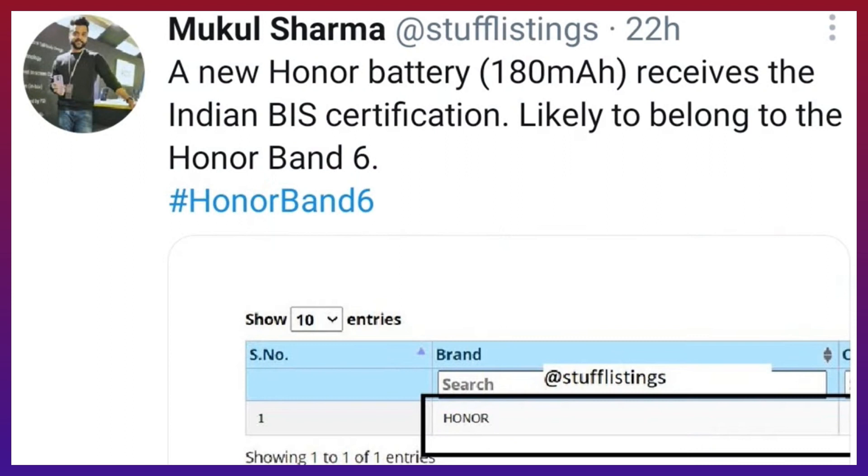It is a very useful option. There is water protection which is 5ATM water resistance. For battery backup, we can see the battery at 180 mAh. It also has BIS activation.